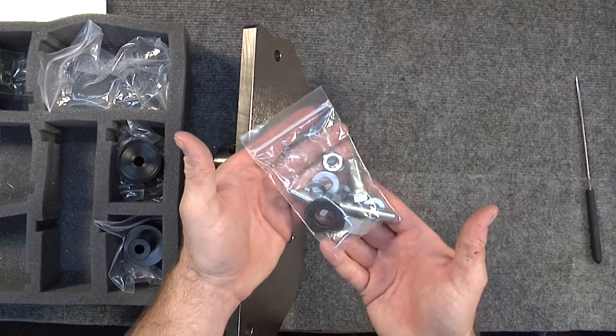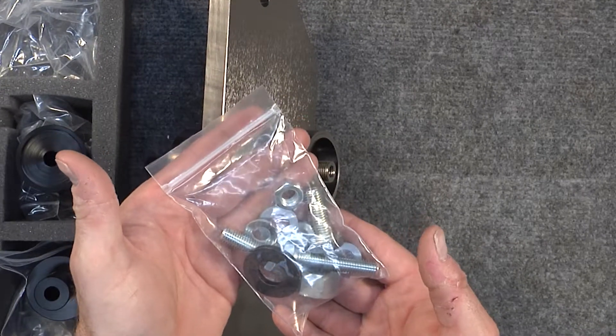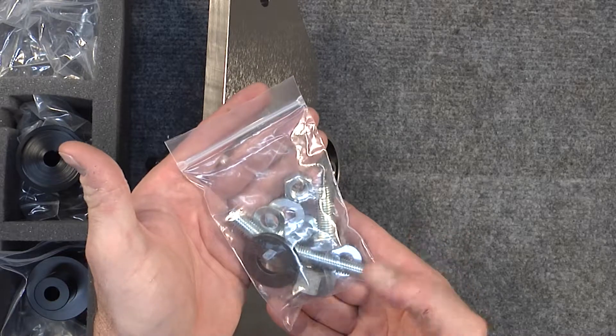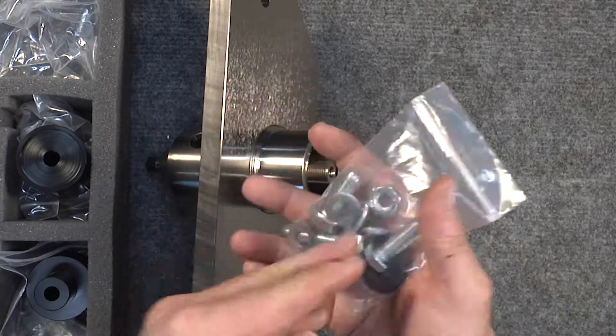You will have a bag of supplemental hardware — some extra nuts and things like that. This is a long-term use tool, which is why it's so heavy-duty. We've given you some wear items: another nut, another hardened washer, things like that. Also, the bolts to hold the plate onto the crankcase are included.